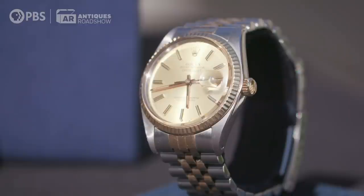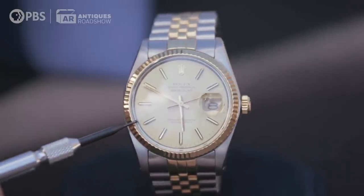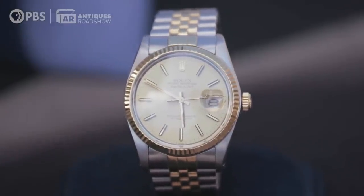I looked up the serial number — this one comes up 1984. For a long time, people only wanted all-steel Rolexes; they didn't want gold. Today it's just the opposite, so we're seeing a big resurgence in these watches, and it's instantly recognizable. He used to say you wear it because if you're ever in trouble, you can trade it for your life. Value-wise, if you had to go buy that watch today — $5,000.